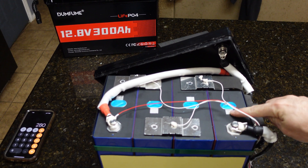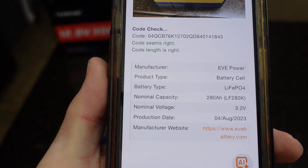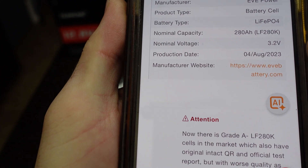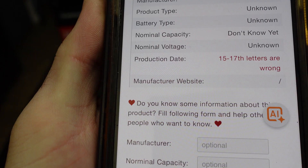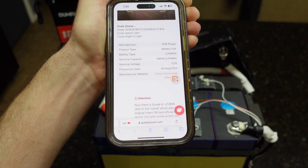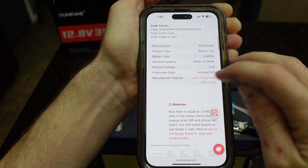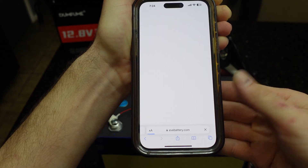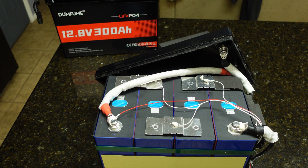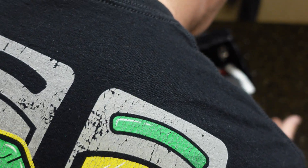I used a QR code scanner on my phone to look up the cells, and these are actually EVE cells — a really good brand — with a model number, made in August 2023. That's a really good sign. You can even go to their website, though it's all in Chinese. These don't appear to be Grade B cells as there's no 'B' marking on them anywhere.